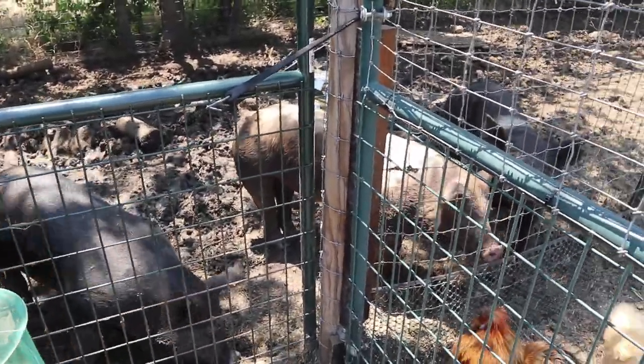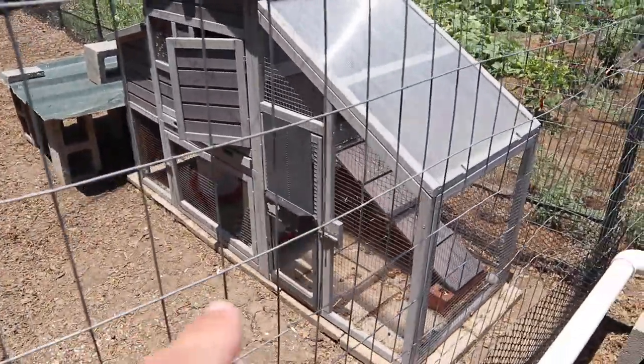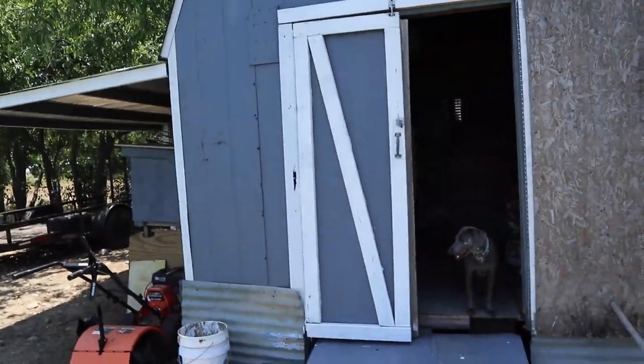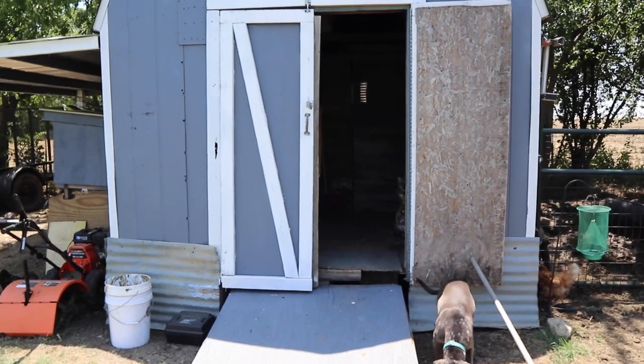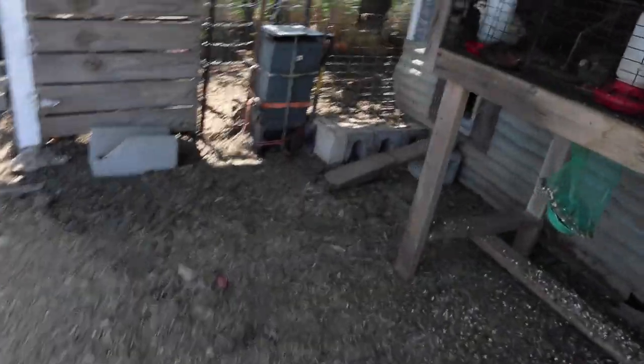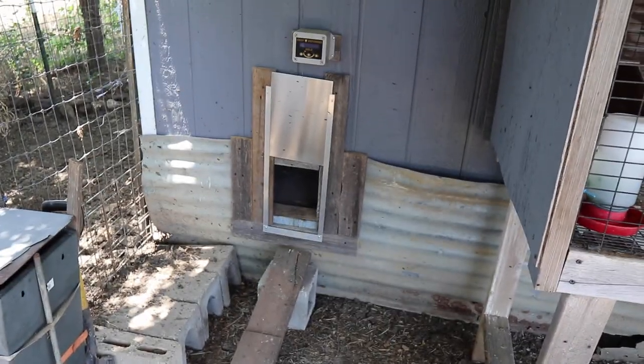Not part of this video, but we also raise pigs. On this A-frame tube and coop we have an automatic chicken door. Our coop for our laying hens is actually located inside this garden shed — about the back third of this garden shed is a coop — and we also have an automatic door on our laying hens' coop as well.